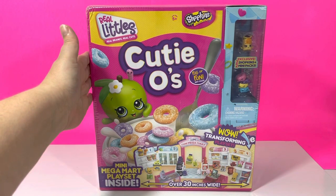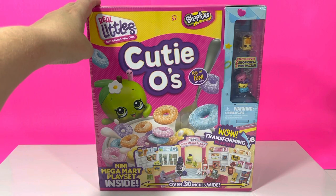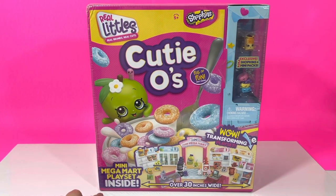I went to Target and I couldn't find it. I went to Walmart and I couldn't find it. I finally found it on Amazon. I may have paid too much for it, but either way I'm so happy to have it. As I said in the beginning, it is the Mini Mega Mart Playset and it is over 30 inches wide and it is a transforming playset.